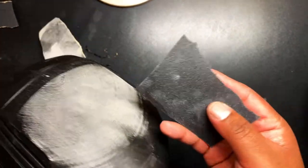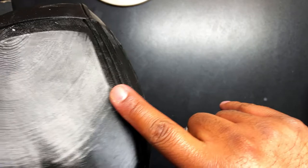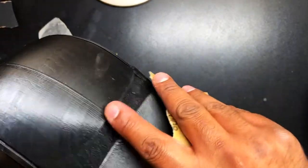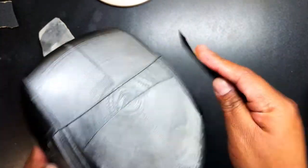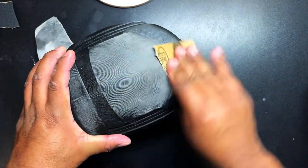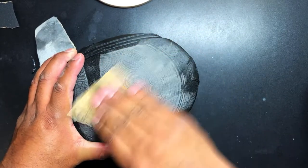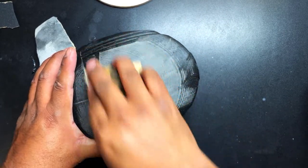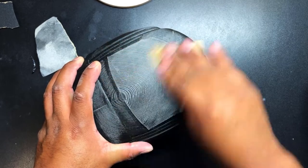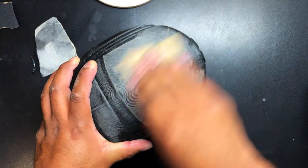I was dumb and forgot to turn on my camera, but here we are. I started sanding this helmet down. I'm just going to do a quick pass through to try to get some of the material down. Some of these thicker ridges are a little hard to do by hand, so I'm going to grab my palm sander and do a quick once-over to get some of this material off, and then we will start with the wood filler.